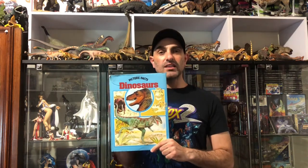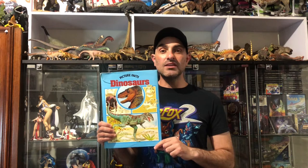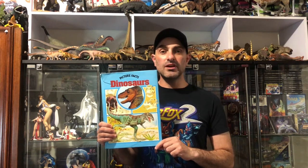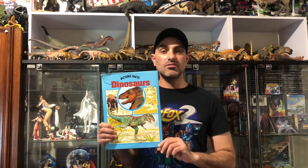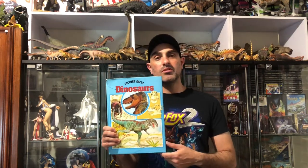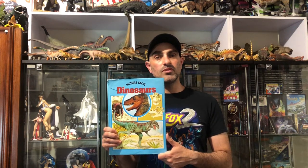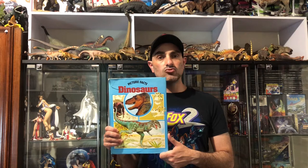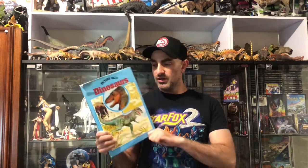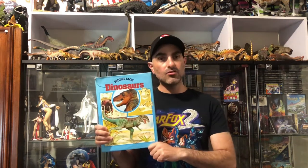It does have that classic 70s, early 80s artwork in here, which is really nice and I'm very fond of because that's my childhood. A great book that I found recently while I was thrifting. Come and join me as we dig into this book and go back in time.